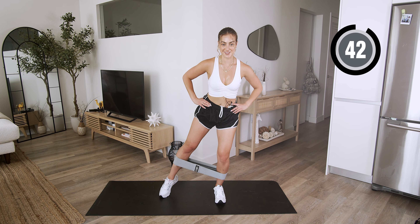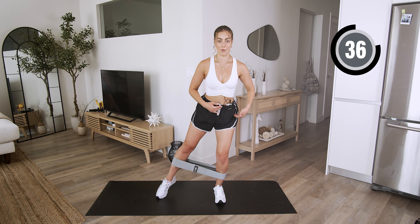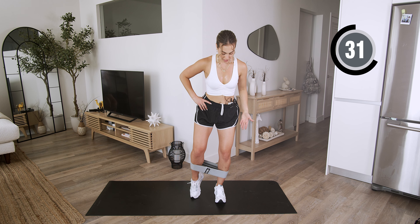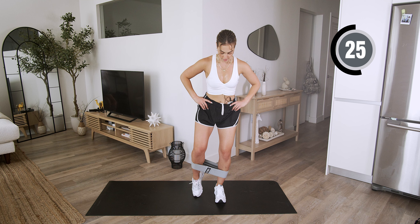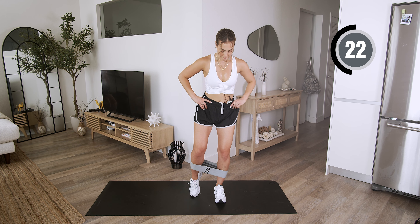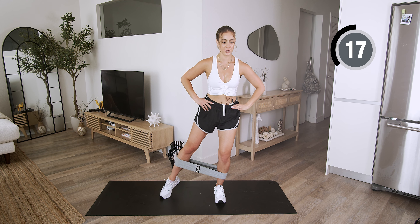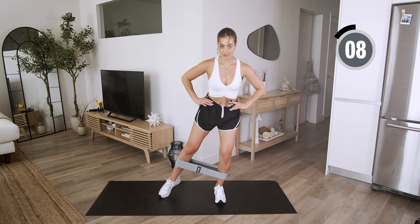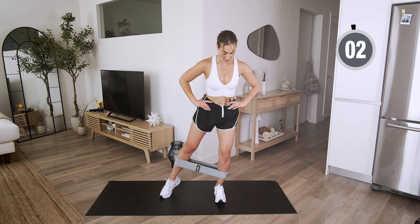And in, so good. I want you to engage that core. I know your glute is burning, but I want you to think about firing that core — it's all connected. And bring it in. Press that weight down into that heel. You're here for five — keep giving it to me, you got it.